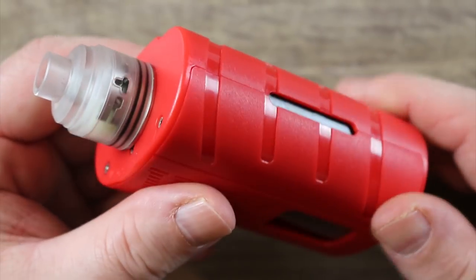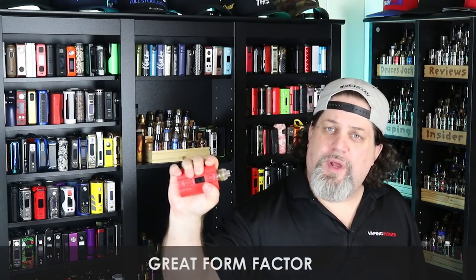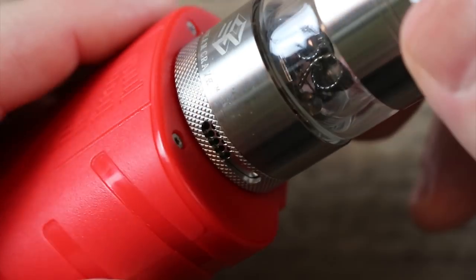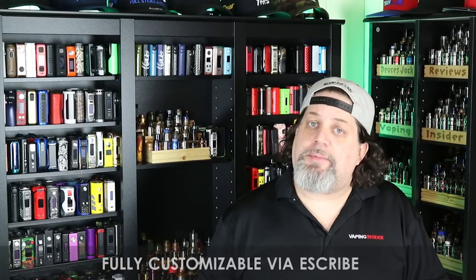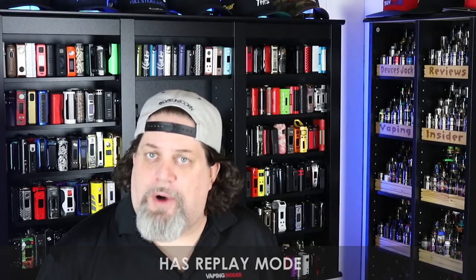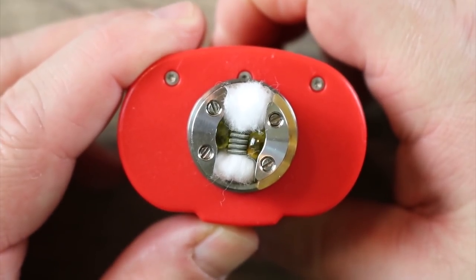Pros: Really nice build quality for what it is. Great oval form factor — feels great in the hand. It's got a DNA 250C — enough said. Holds 30mm atomizers without overhang. Very light and easy to carry. Fully customizable via Escribe. It has Replay mode. The included atomizer has a nice deep juice well, is easy to build on, and has pretty good flavor.